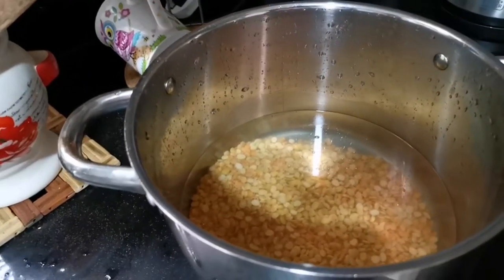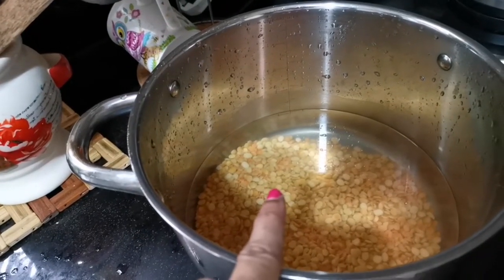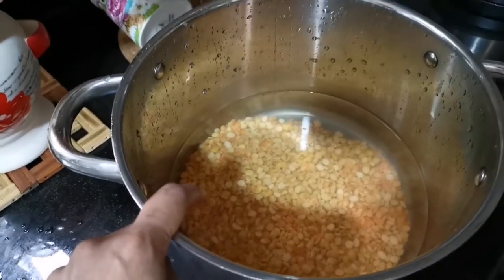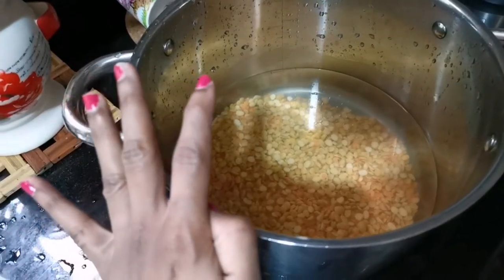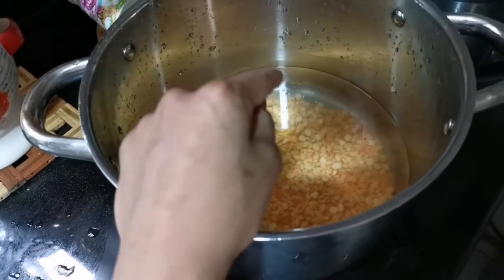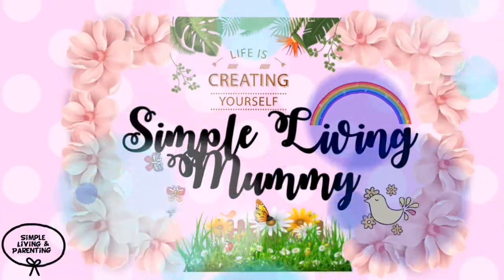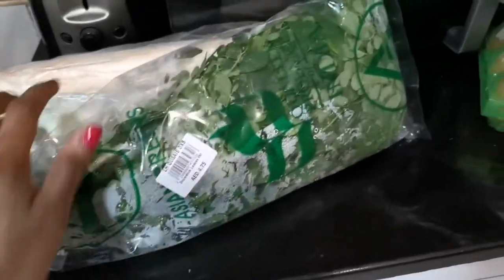I am going to make three dishes for lunch today — a curry and a side dish. So this is the global lunch menu and I am going to make a few dishes.